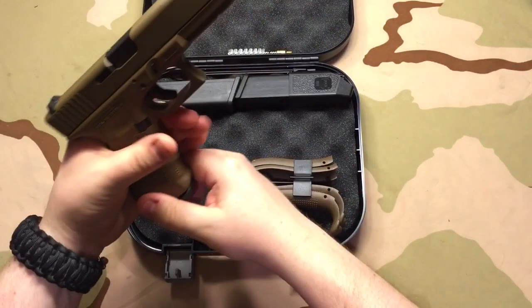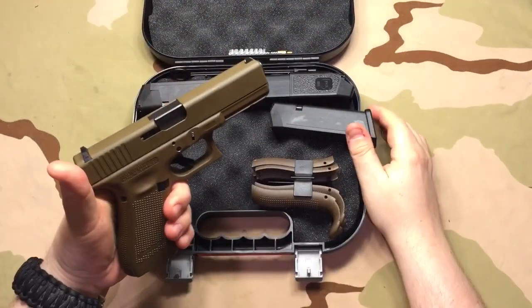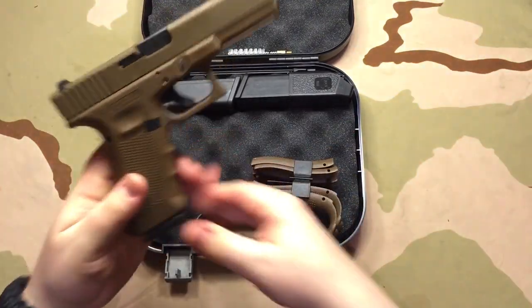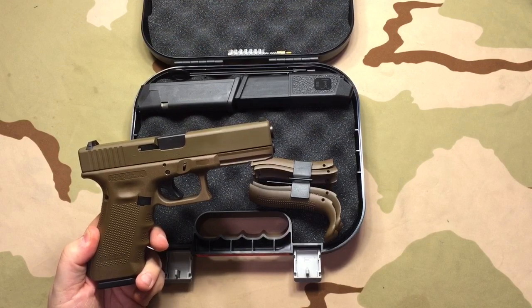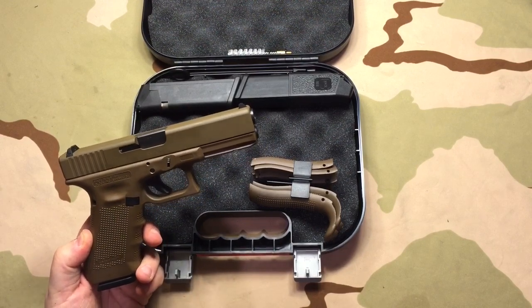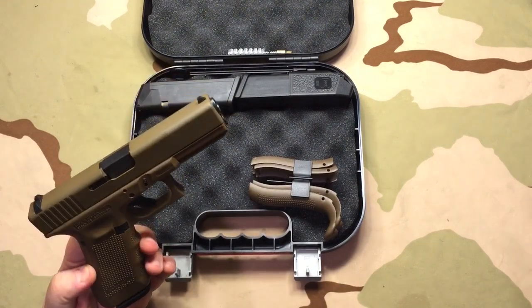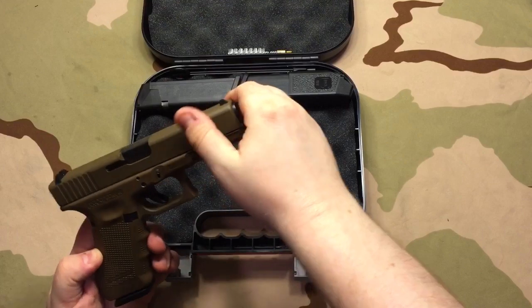Okay, this gun is clear — it has not even ever been loaded yet. This is a Lipsey's Special Edition Gen 4 Full Flat Dark Earth Glock. There were three of them at the gun store when I got this one, and I got to pick through all three. One thing I noticed when I picked through these — for some weird mystical reason, maybe it's a coincidence, maybe not — all three of the dust covers were perfectly straight.